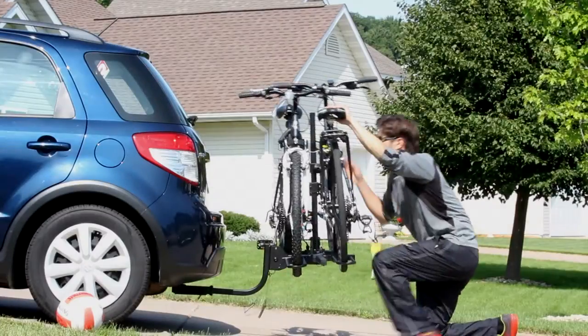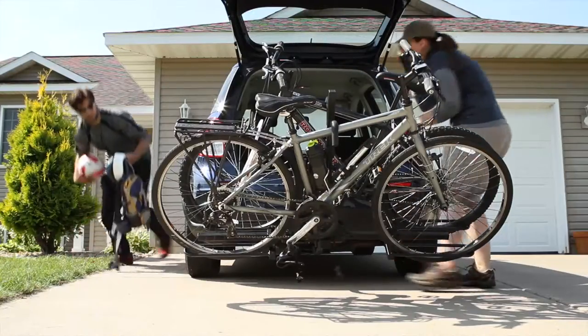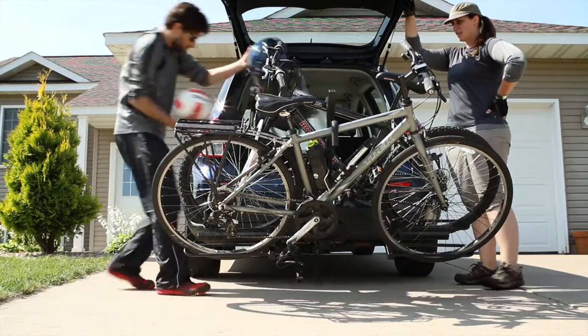The tilt-away feature allows for rear vehicle access while the bike rack is attached to the hitch, making last-minute additions to your adventure simple.